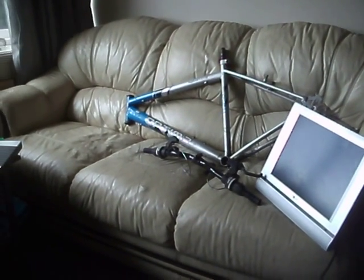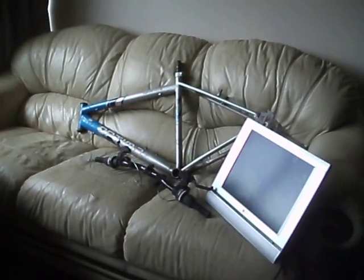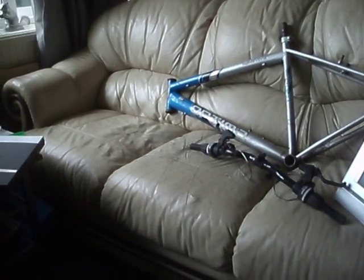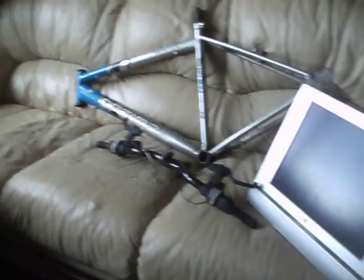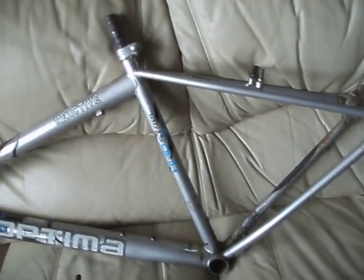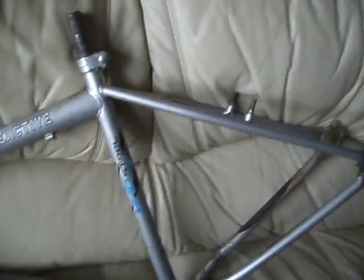Hi guys. I did delivery of a couple of bikes this afternoon. I've got a small child's one — it's one with 24-inch wheels — and then there's this full-size mountain bike. Well, it was a complete bike until I took it apart.